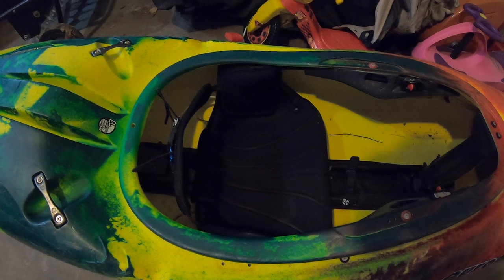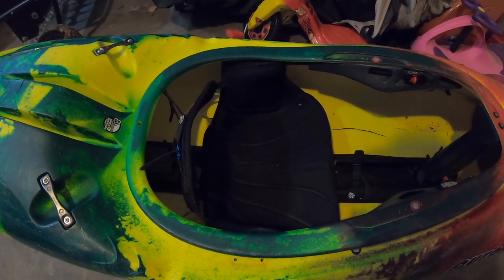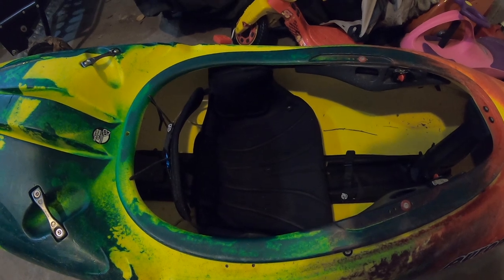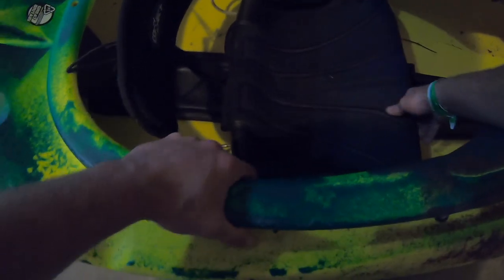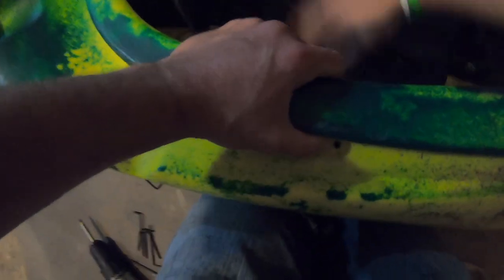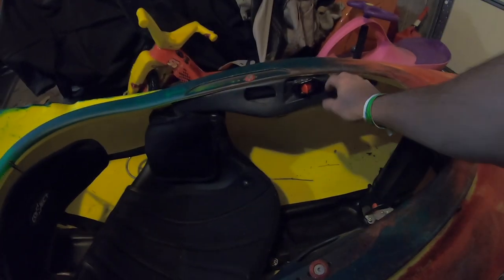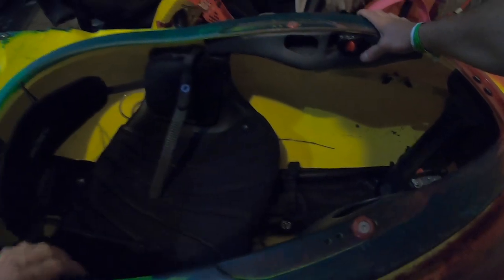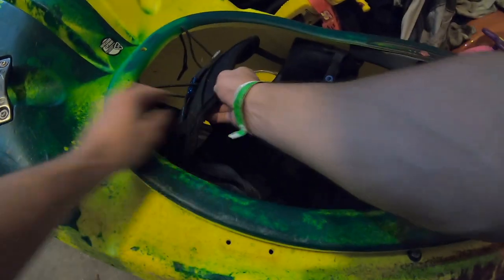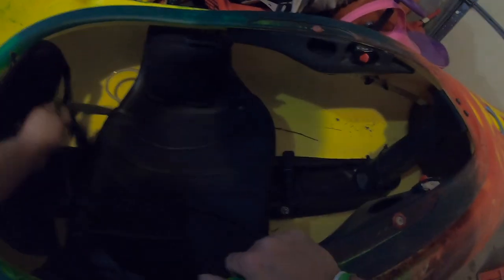Now that both seat side brackets are undone, we can go ahead and move this seat right out, move the pan, and then flip it over and start working on the weld. You gotta whack it and turn it sideways a little bit — I've worked on this boat in the past so it's not that hard. Make sure the straps are unconnected and then you can go ahead and disconnect it from the seat pan itself.